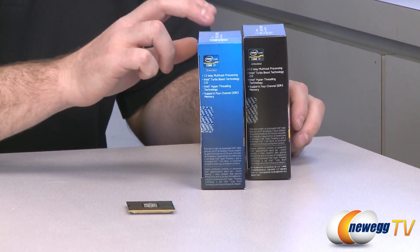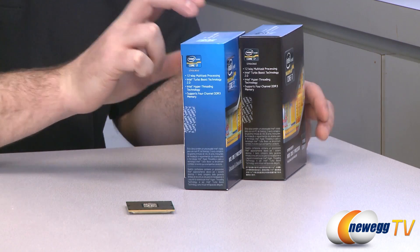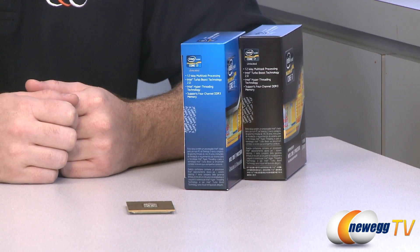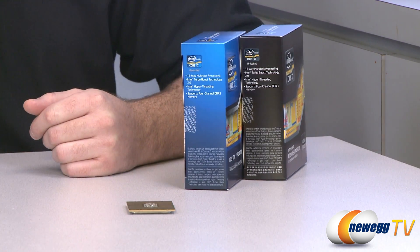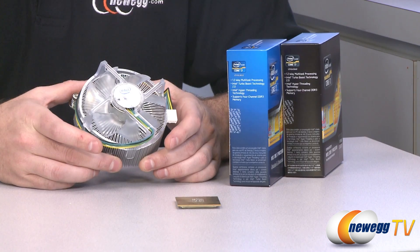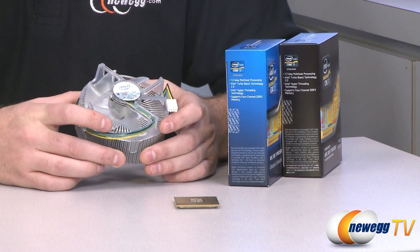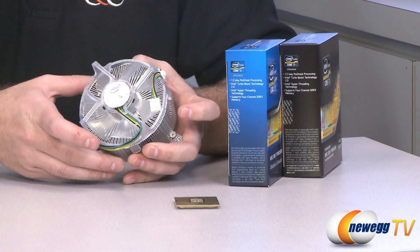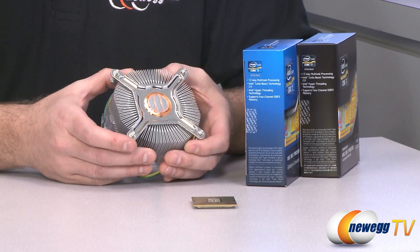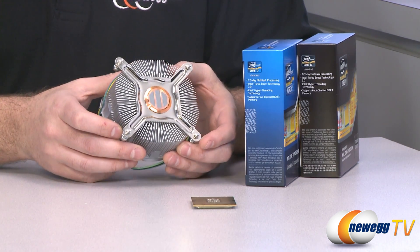Speaking of cooling, you may notice that the processor boxes are noticeably thin — because for the first time in my experience, Intel has released retail box processors that do not include a cooling solution. For the enthusiast level platform, the assumption is that enthusiasts prefer a variety of cooling options. That doesn't mean Intel has left you out in the cold — they have produced this Intel-branded heatsink fan, featuring a 92 millimeter fan, a heat fin design, a copper slug in the middle for heat dissipation, and four threaded spring-loaded screws to securely mount it to the socket 2011 board.